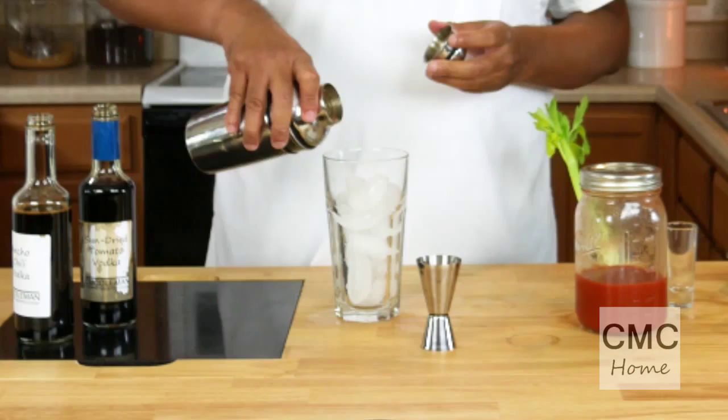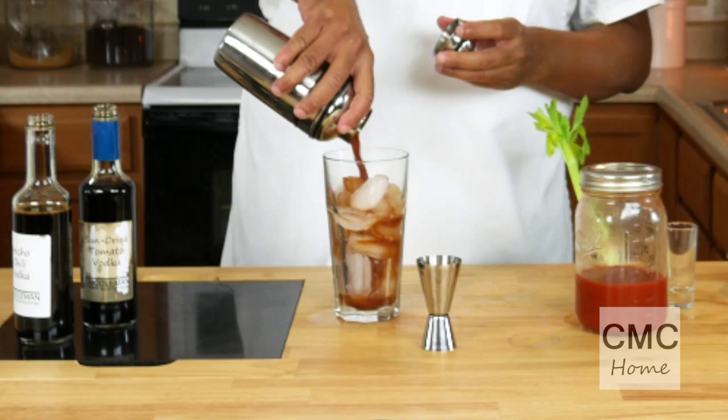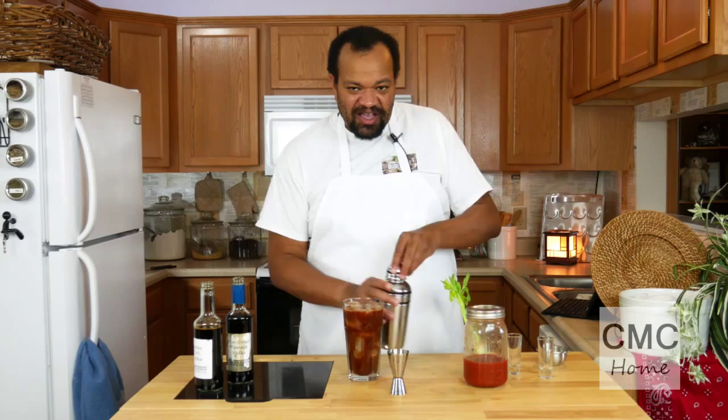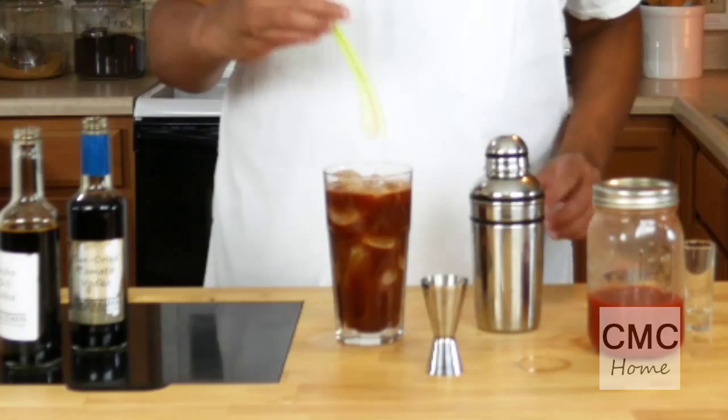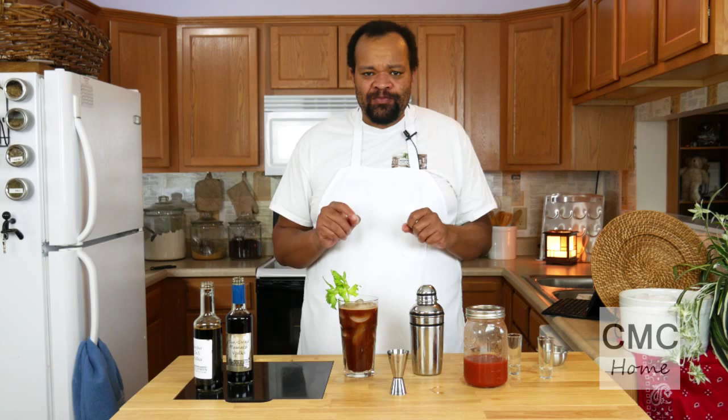Alright, I have a glass with ice in it. I'm going to pour my Bloody Mary in there. I'm just going to garnish it with a celery sprig. Let's take a taste. This has a much richer and deeper flavor than your normal Bloody Mary. There's more of a tomato taste to it, and it's spicy and it really has that deep, complex taste to it.